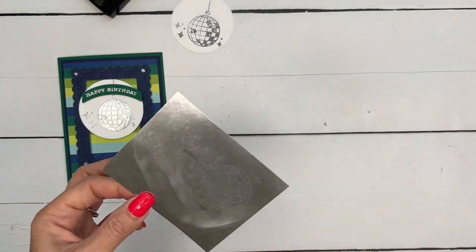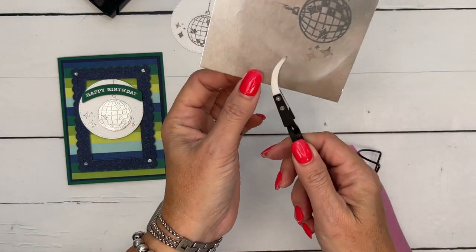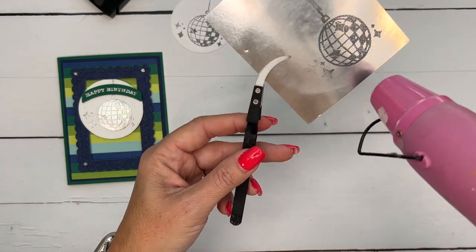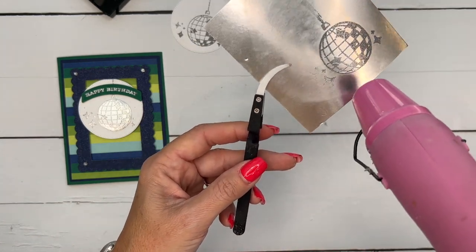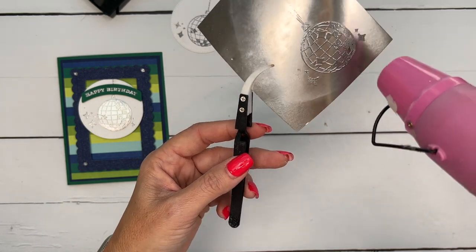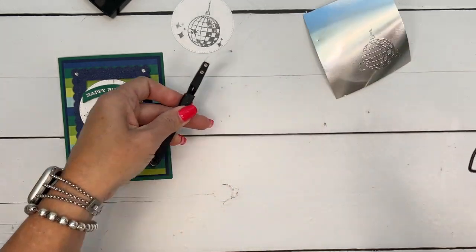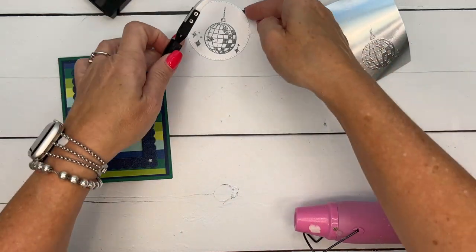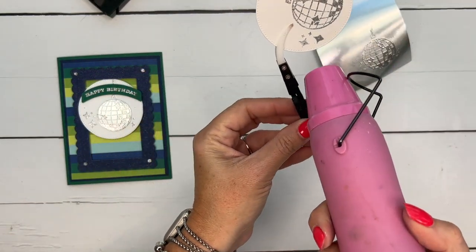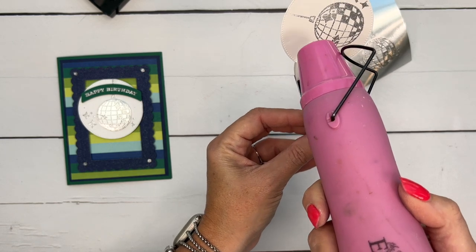Grab your heat tool and you're going to need to let it get to a certain temperature. It takes about 10 seconds, and once it gets to that temperature you're going to see it change. Once you get to that right temperature, it doesn't take long. Now I'm going to use my reverse tweezers to hold my paper so that I don't burn myself, and we'll heat this one.